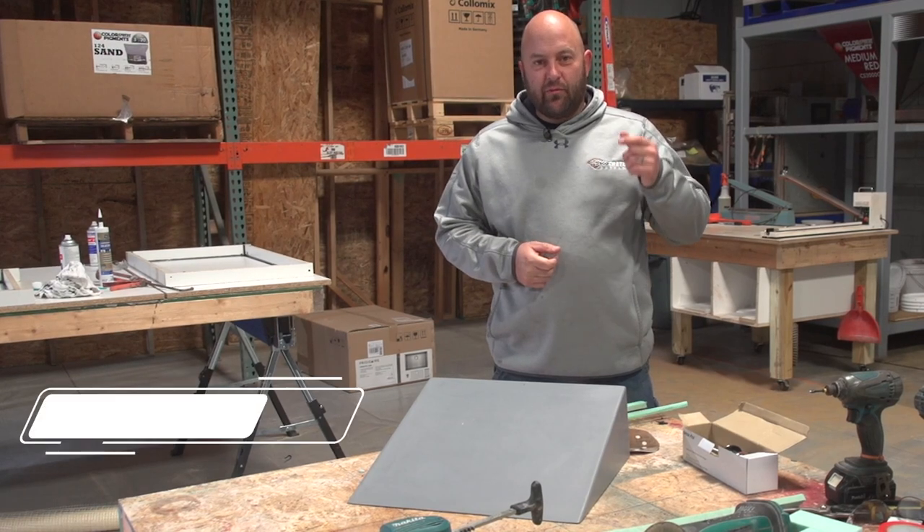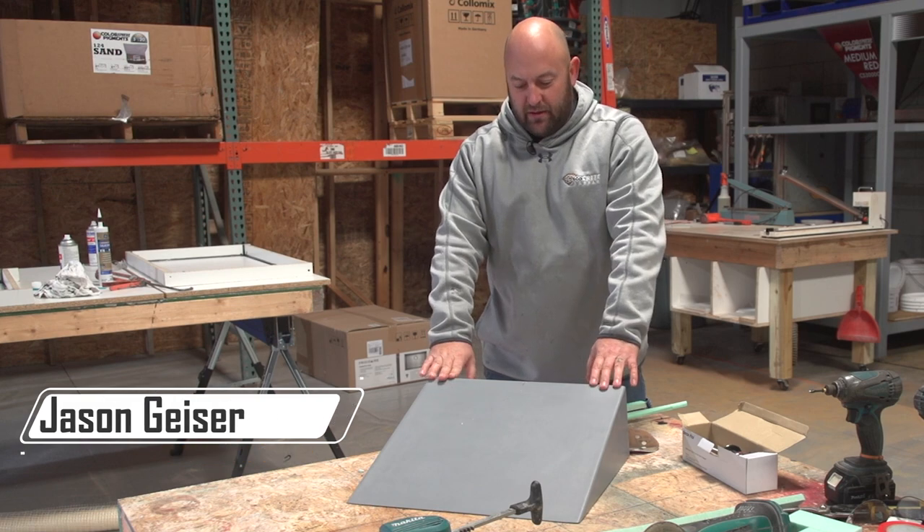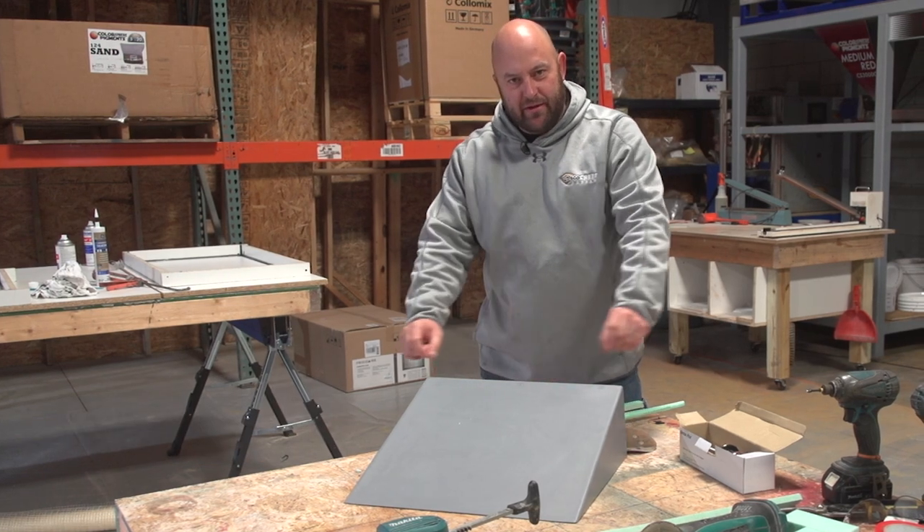Hi, I'm Jason. Welcome to this week's Technique of the Week. Thanks so much for being here with us. Today we're going to be showing you — we've got a ramp sink like this — we're going to be showing you how to put a drain in this, a slot drain.